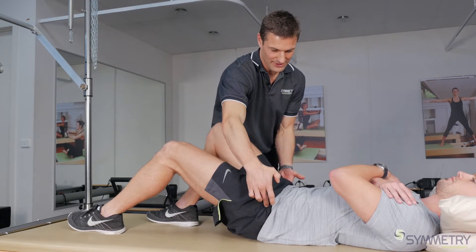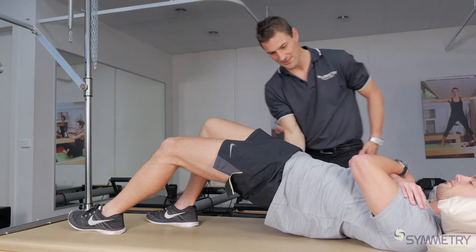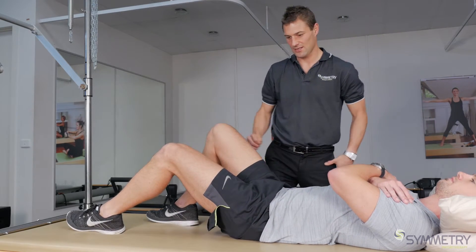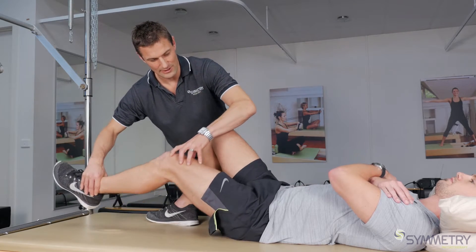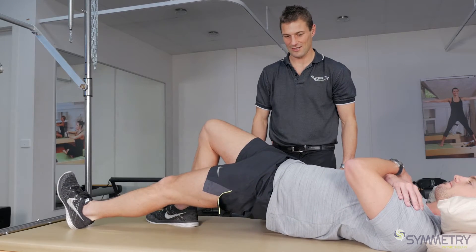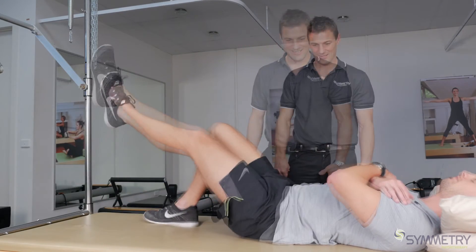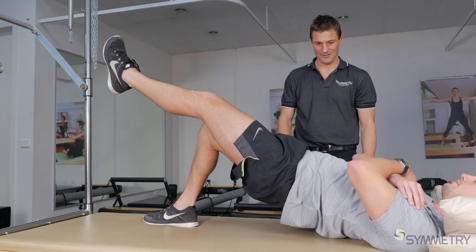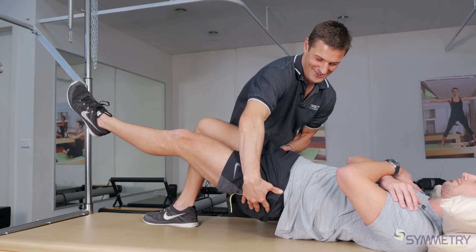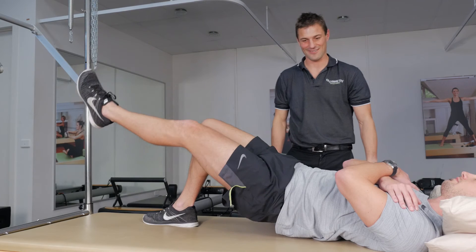We've got to be really careful that his left hip doesn't drop there — it's working his glutes on this side to basically stabilize his pelvis. And then if you're doing really well, leg straight and up from there — good — right in the air. Where people go wrong is they start to tilt to the side; if you find yourself doing that, you're probably not ready for this progression.